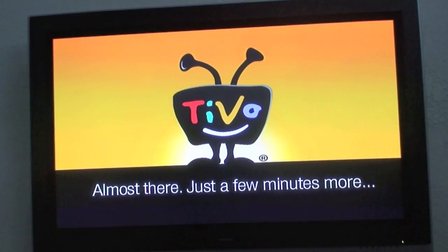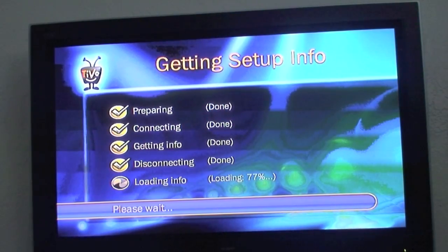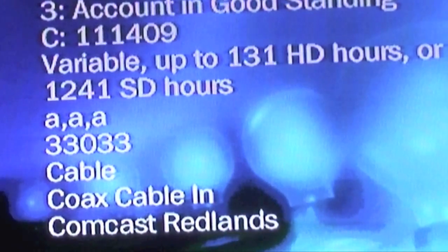Once you put the drive back in the TiVo and power it up, you'll get a menu and the TiVo will start setting itself up and walk you through the setup process. If you go to the setup screen, you will then see that you have more hours of recording, and you've successfully upgraded your drive.